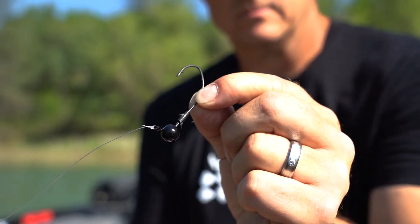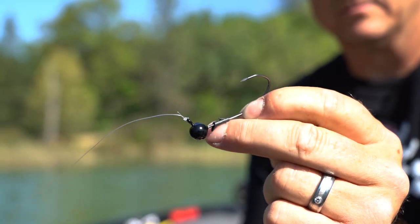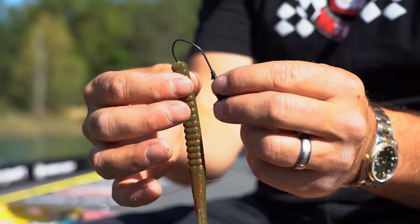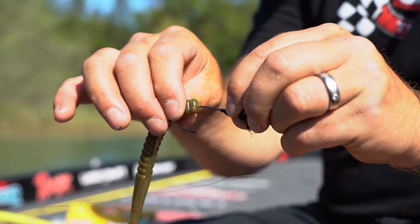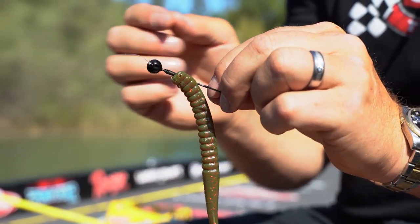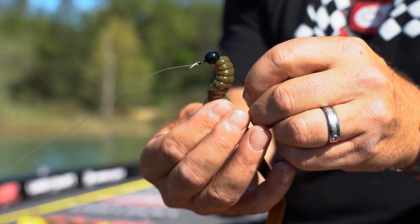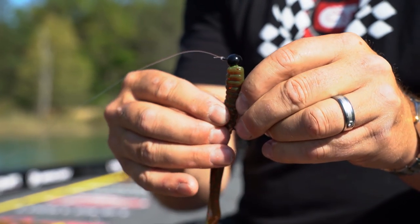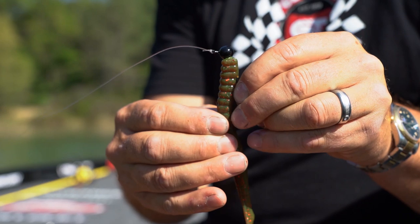This jig head right here is the Trocar Pro-V Tungsten. It's got a much larger hook than a lot of traditional smaller shaky heads. The difference is how the bait falls in the water — a shaky head falls completely different than a Texas rig. And a Neko rig falls completely different than everything else. That setup out-fishes a Texas rig when you're fishing offshore because the bait wants to glide more on the fall, so you tend to get more bites on the fall.